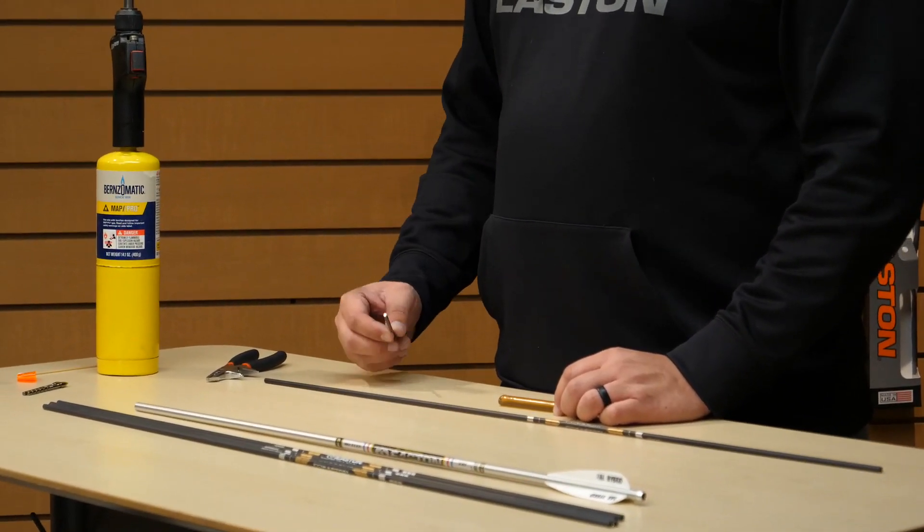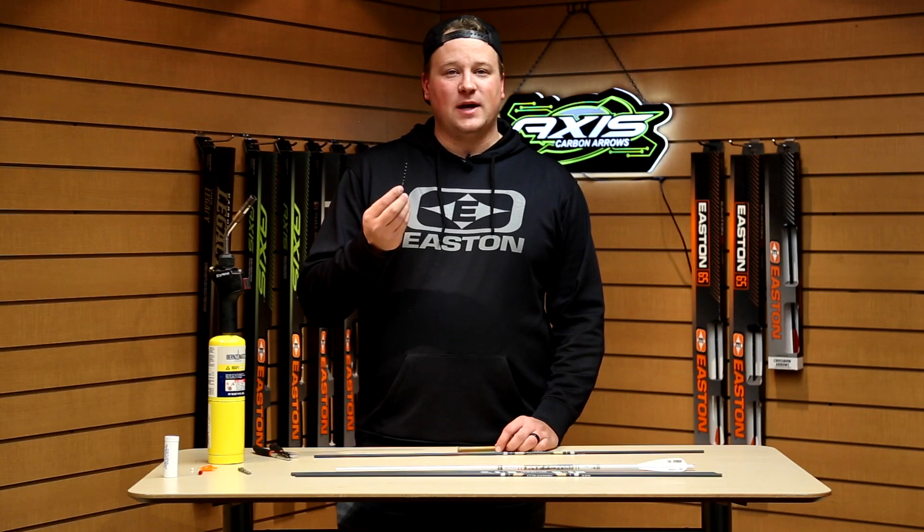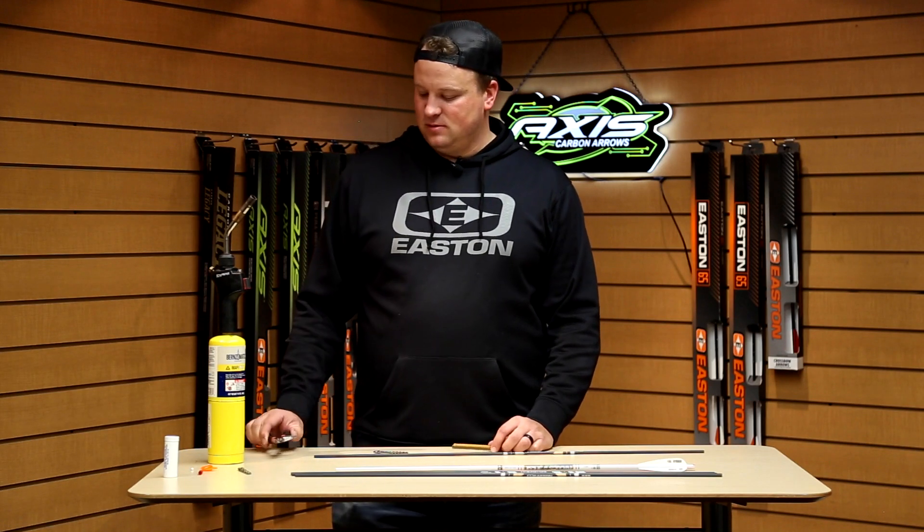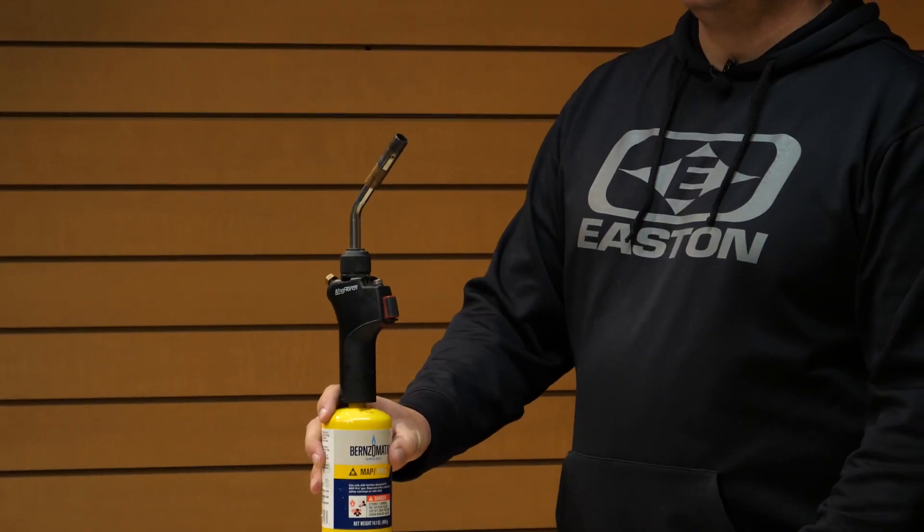The first component we're going to install in the arrow are the points. To do that you'll need your points, you'll need some hot melt, a set of pliers, and the torch.